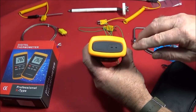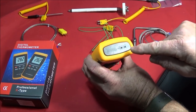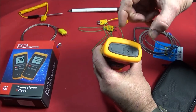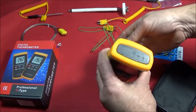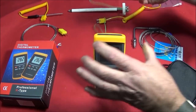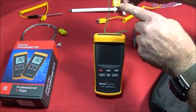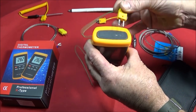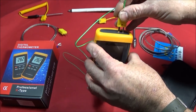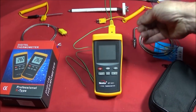On the top of the thermometer there are two small slots — one is narrower than the other and they are clearly marked plus and minus. The K-type plug is also marked plus and minus so you must make sure you insert it the right way round. It just plugs in like that and it's ready to use.